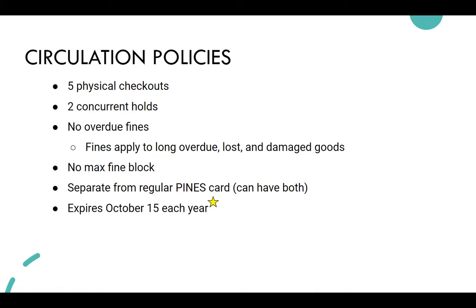The play cards have different circulation rules: two concurrent holds and no overdue fines — that's another great benefit that reduces barriers. Fines only apply to long overdue, lost, or damaged items. The play card is separate from the regular Pines card, so students can have both and they're treated separately.